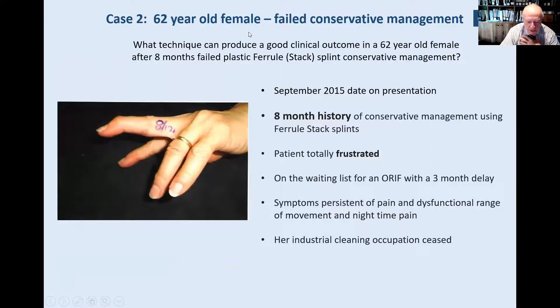Before I go on to case two, the outcome of joint location, pain-free status, and global movement in this fracture produces that result. Now, case two shows what can be done when conservative management has failed. This cleaning lady was cleaning the carpet, damaged her finger, and the extensor mallet occurred because she ruptured the attachment. She had eight months of what they call feral stack splints — those insufferable, painful little units in every emergency department. The patient finds them uncomfortable and disturbing. After eight months of hand therapy with umpteen splints made, all unsuccessful — there is her appearance after eight months.